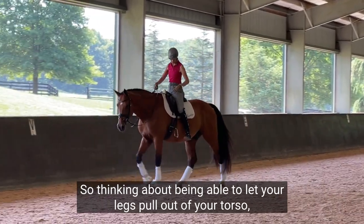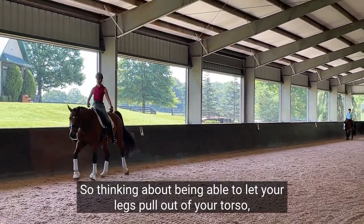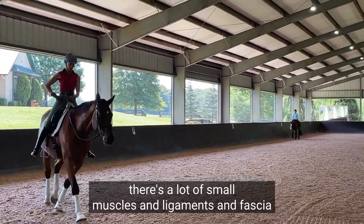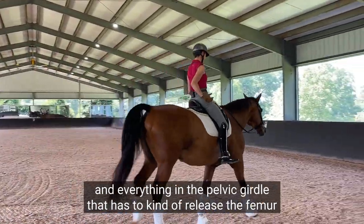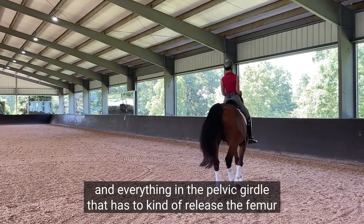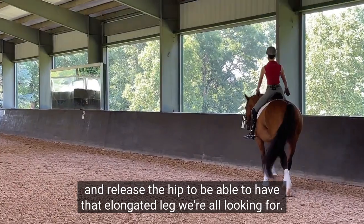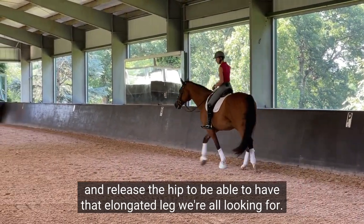Think about being able to let your legs pull out of your torso. There are a lot of small muscles, ligaments, and fascia in the pelvic girdle that have to release the femur and release the hip to be able to have that elongated leg we're all looking for.